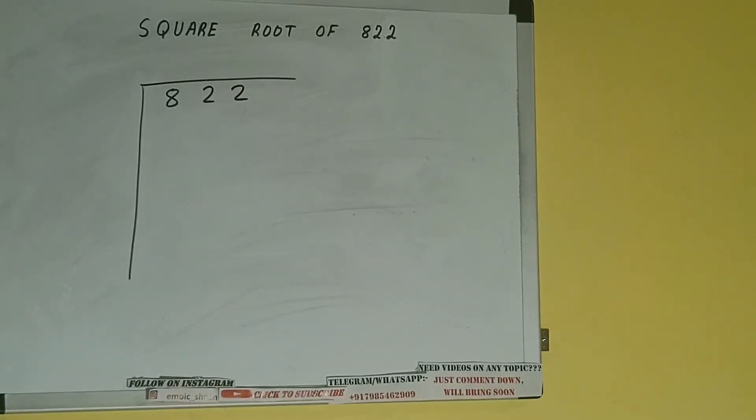The next thing we need to do is form pairs from the right hand side. So one pair will be this, and the 8 will be left out. We will first write this 8, then bring down the pair. The rule is whatever number we write here, we have to write here also.